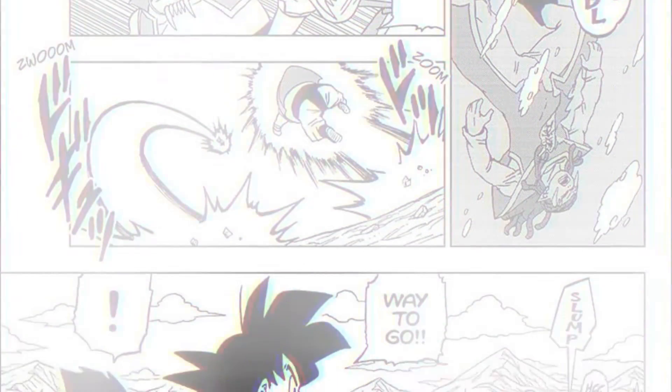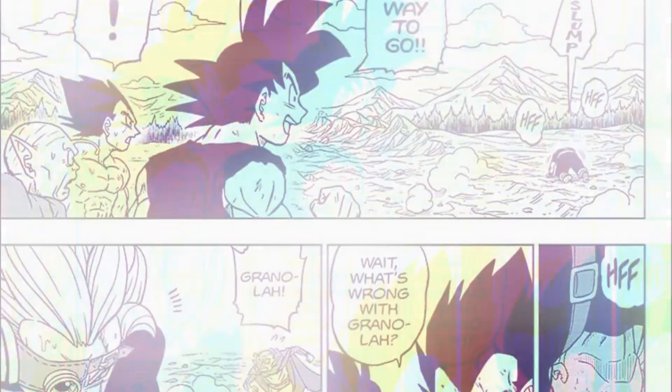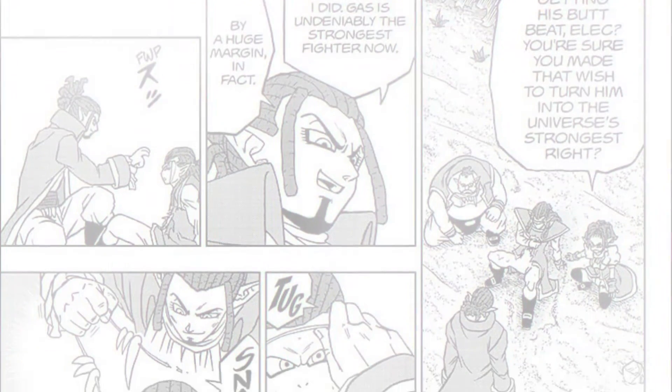The Heeters now interfere to try and rescue Gas from the lake, but we find out that Granola takes any damage dealt to his clones, which also means he's very weakened from the battle.